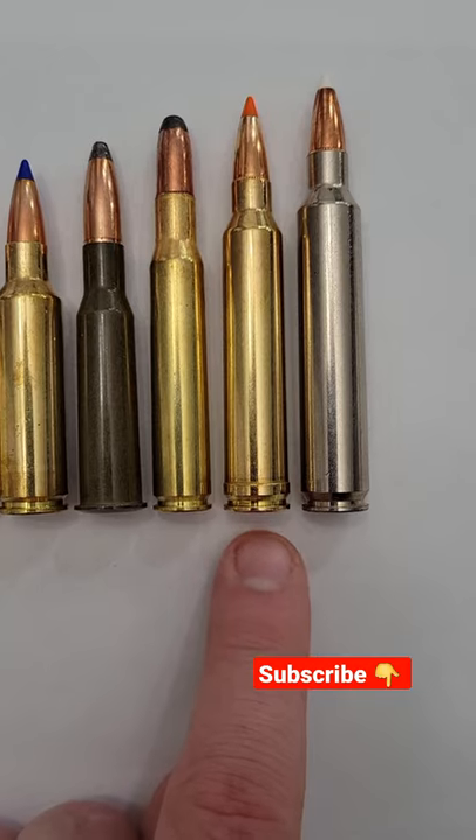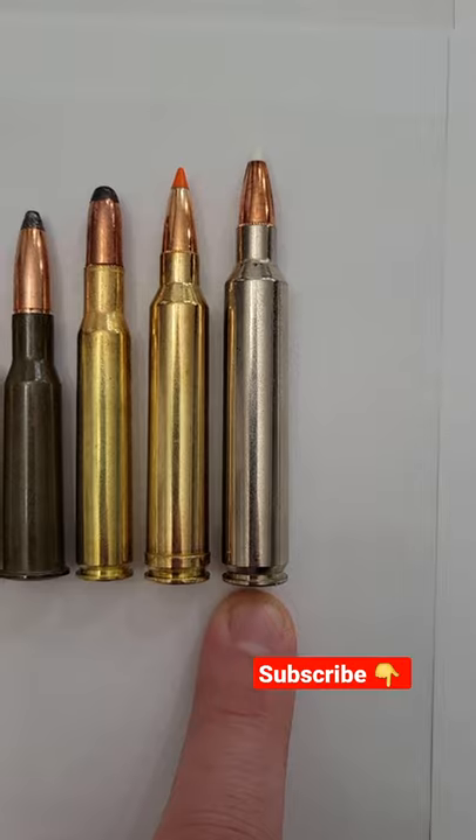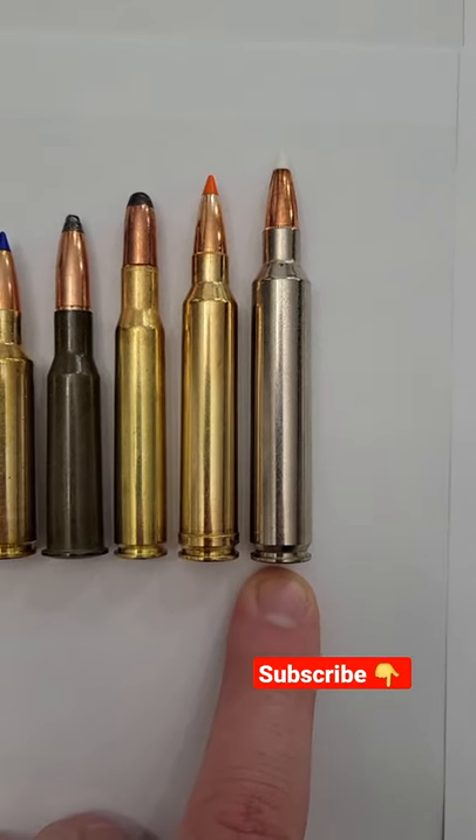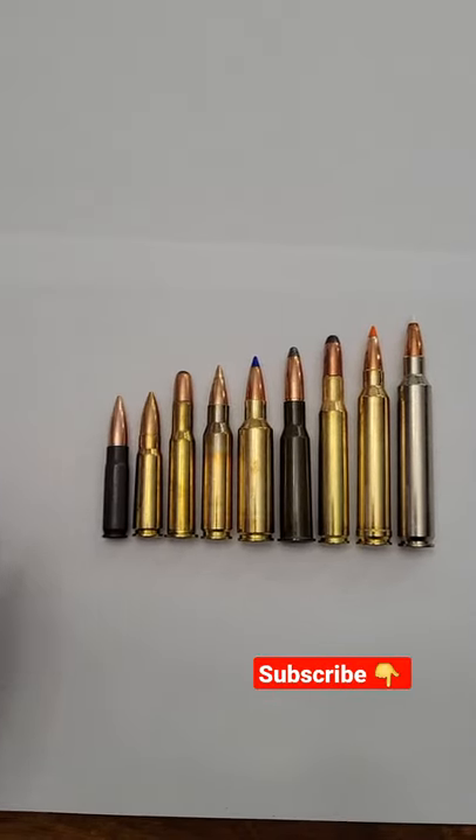And this big mac daddy down here at the end is a 300 Remington Ultra Mag. Comment down below which one is your favorite. Make sure you're subscribed!